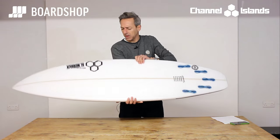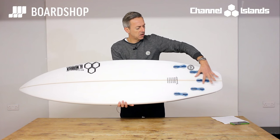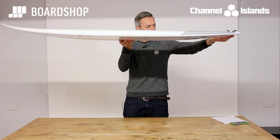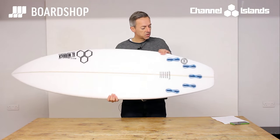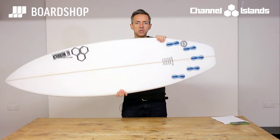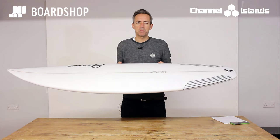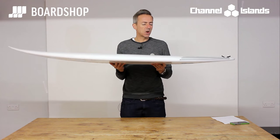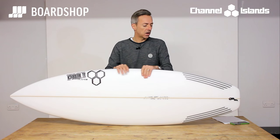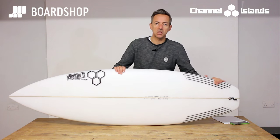On the bottom, a single concave runs through the majority of the board into a little double through the single and then V out of the tail. You can see on the rocker line it's pretty flat, but there's a nice bit of lift out of the tail, which combined with the fin positioning where the rails harden up and this little hip with the concaves gives you a board that's much easier to turn than the Dumpster used to be — the Dumpster used to feel a bit boggy and clunky to turn. The Sampler isn't like that at all. It's a real step forward in terms of working it off the tail. Tight turns and boosting airs, if that's what you've got in mind, are absolutely accessible on this kind of board.